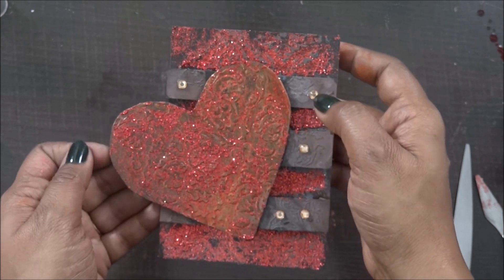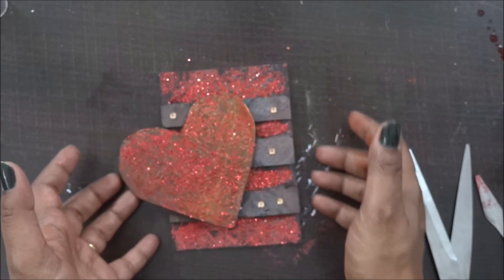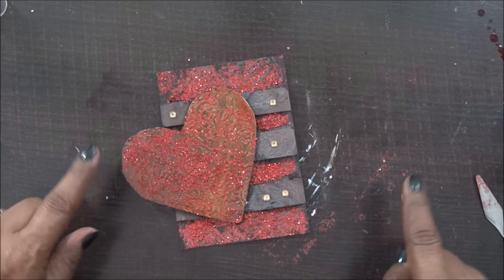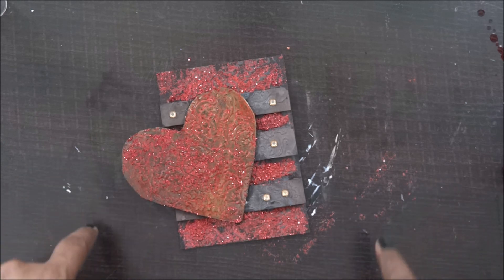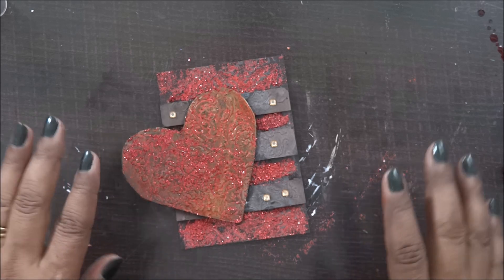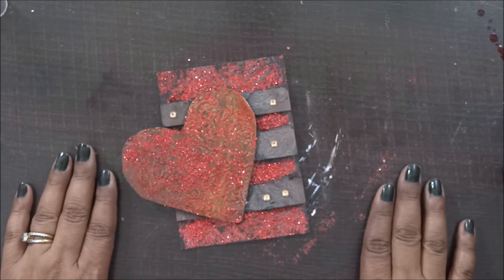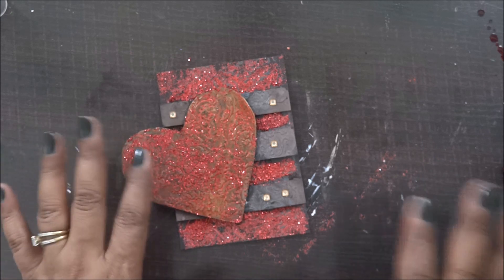My beautiful tag is now ready and I'm going to let it dry. It's super fun and exciting. Please check the description box below for all the supplies from Crafty Scrappers — I'm also sharing a link to their direct website. Don't forget to subscribe to my channel and comment below about what crafty tutorial you'd like me to make next. Thank you so much for watching — bye bye!